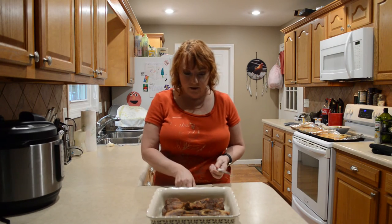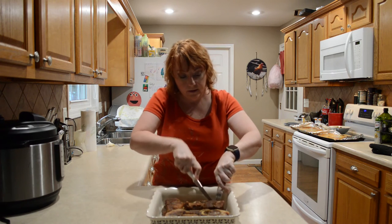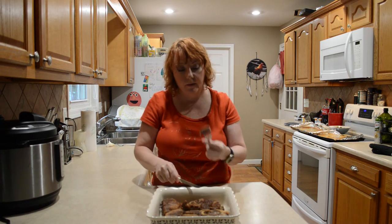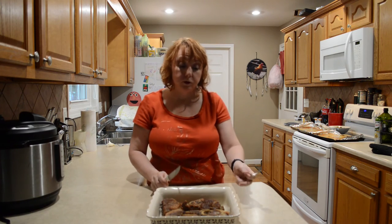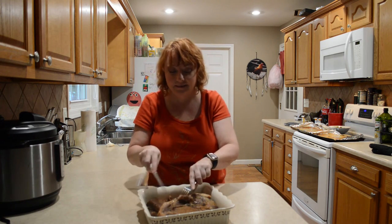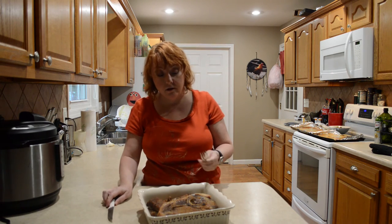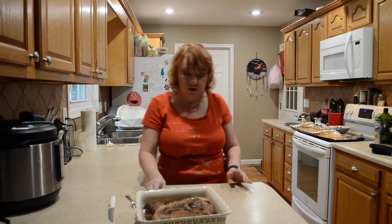I'm going to give these a taste for you guys. This one here is the one with the barbecue rub — that one's good. Let me trim a little bit of that fat off. The one with the seasoning salt and the garlic powder — that one's still my favorite. It's really good.